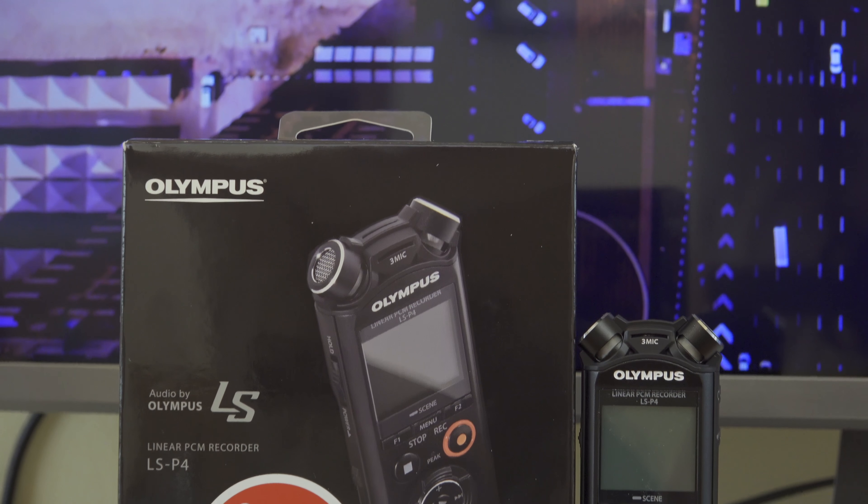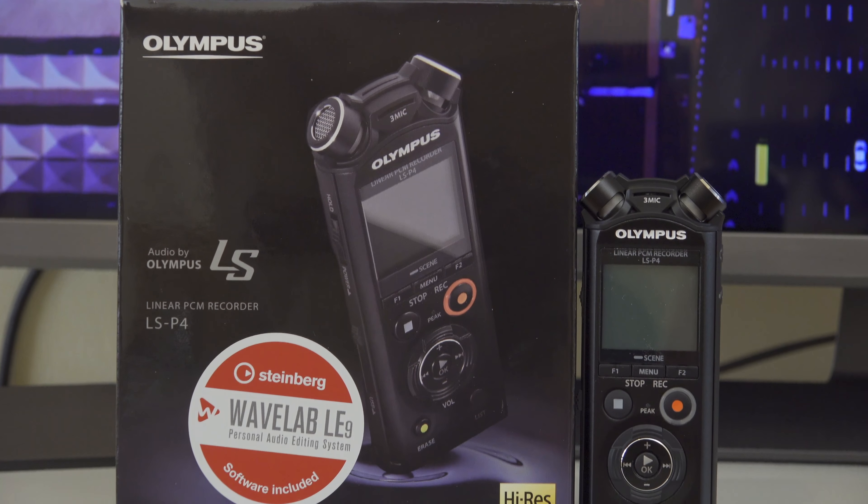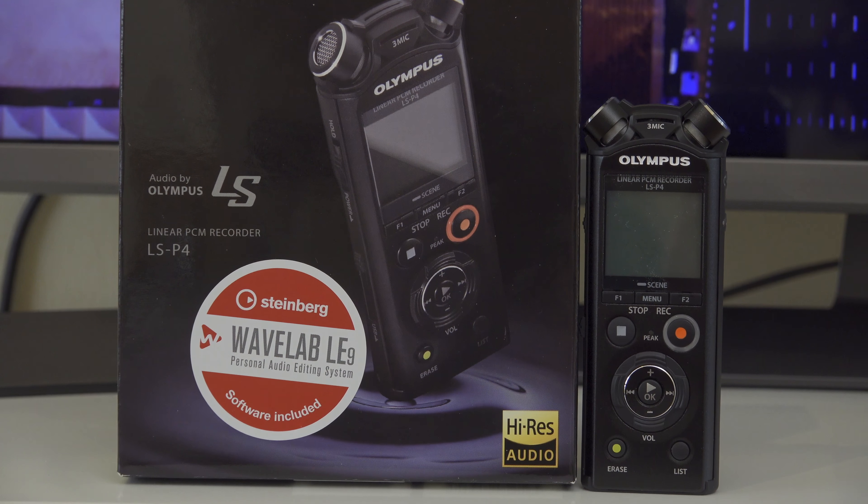Olympus make a lot of different audio recorders. This particular one is their LSP4. It's a tiny little device but it's packed full of really good features. Apart from being able to record from the built-in microphones, you can also plug in an external microphone — so for example my lapel mic here I could plug into the side of the LSP4.